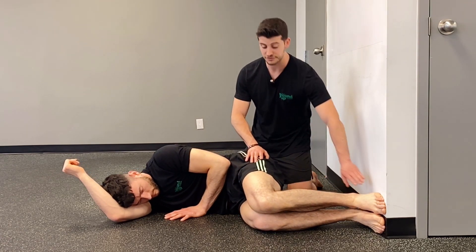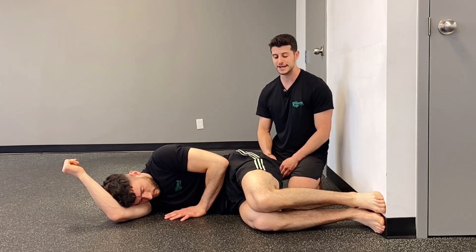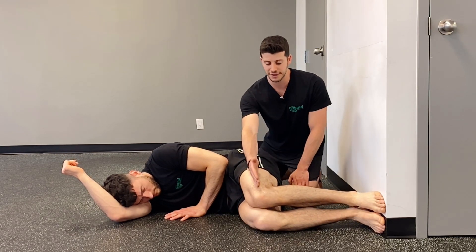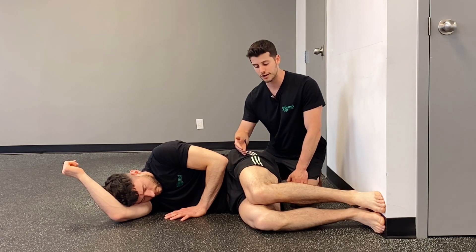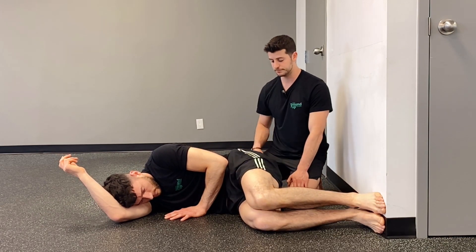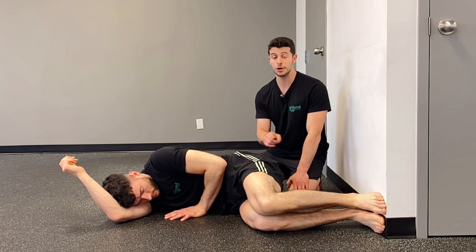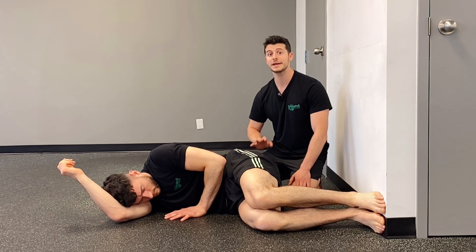We're going to go through this slowly. His feet are nice and relaxed on the wall, he squeezes down and pulls back, inhaling. Imagine this leg bone is sucking back into its socket while keeping the leg squeezed down on the other side. Make sure you don't push — oftentimes people will activate their bum. Keep those feet relaxed on the wall.